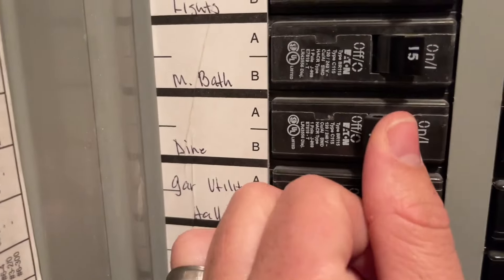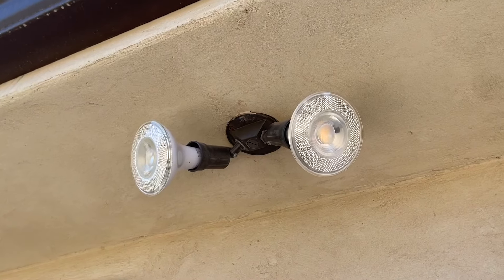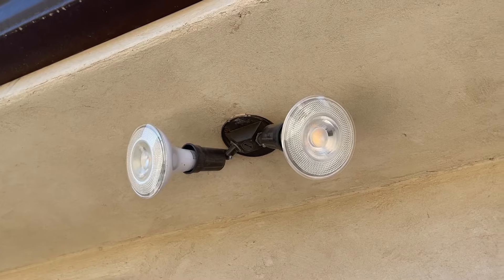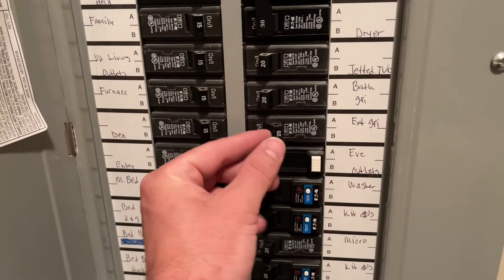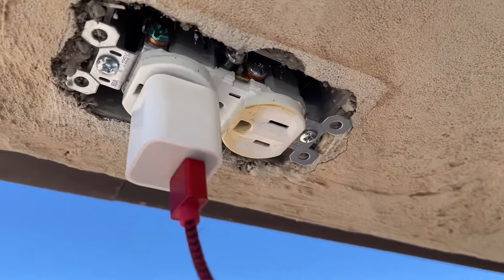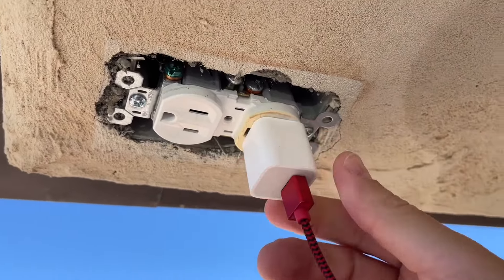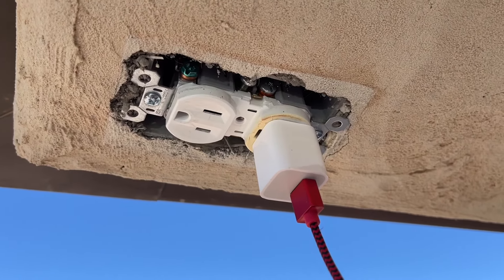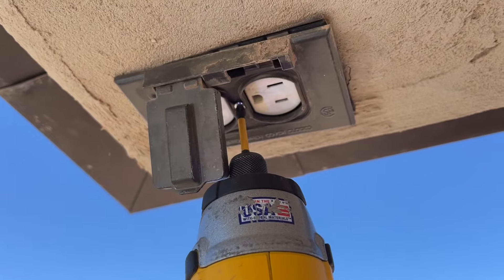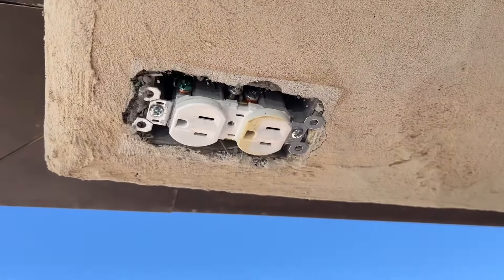We're going to want to turn the power off where we're working. In this case it was the dining room that controlled the floodlights, so you always want to make sure and don't just assume you got it taken off. I'm turning off our EVE outlets and also plugging my phone charger into my phone just to make sure there's no power to it. There are other ways and better ways to test, but just make sure there is no power.